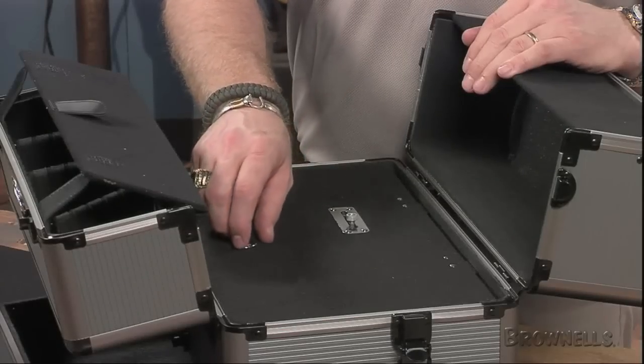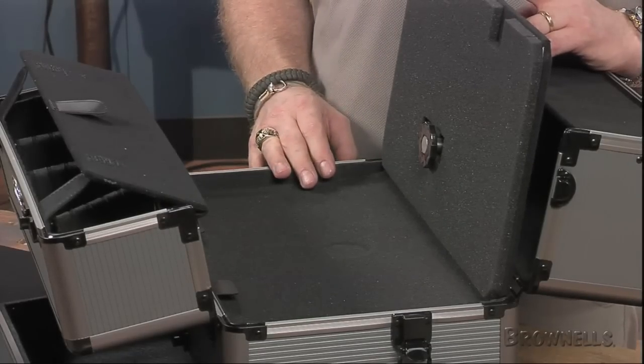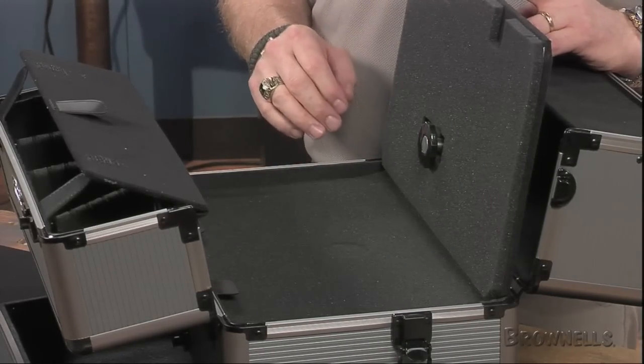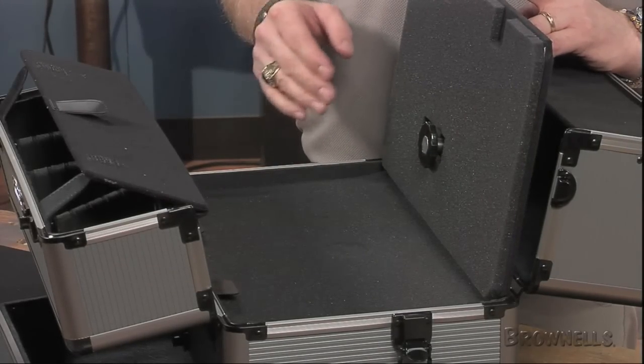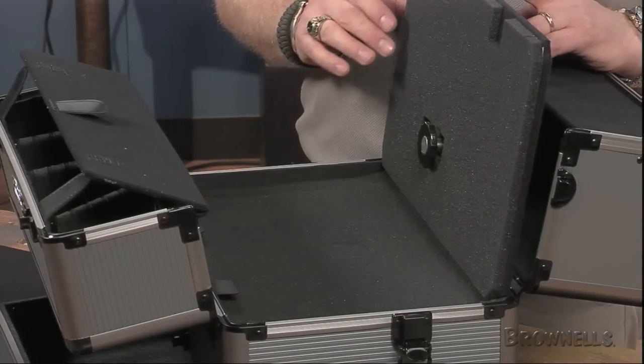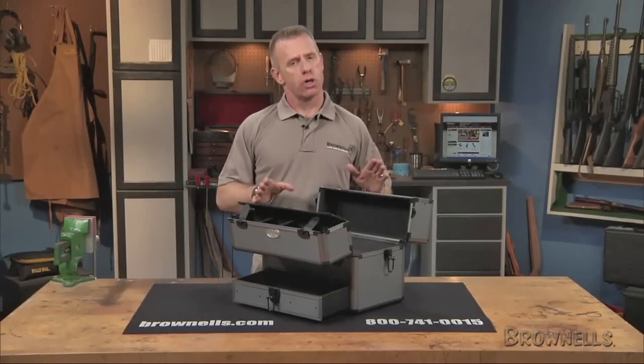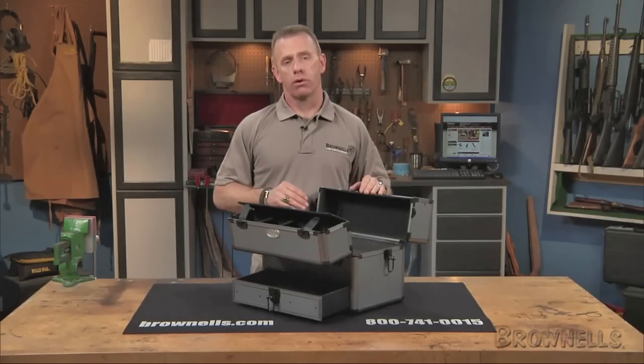Underneath the hinge center panel is a full-width compartment with high-density closed-cell foam that's ideal for storing a handgun. Two additional pieces of ¼-inch thick foam and one piece of 1½-inch thick pluckable foam can be custom trimmed to ensure a snug, rattle-proof fit. The storage center area is 15¼ inches long, just over 9 inches wide, and 2¾ inches deep.